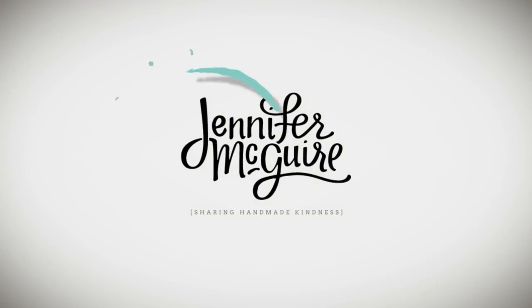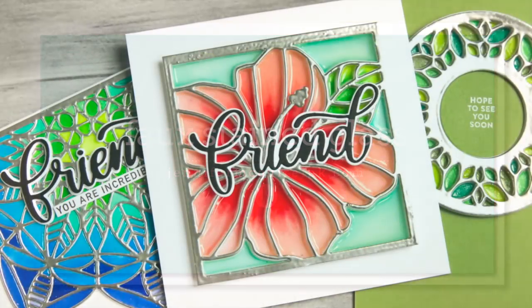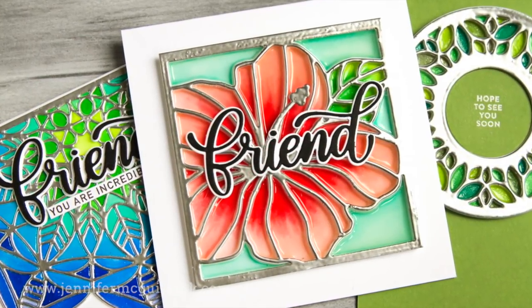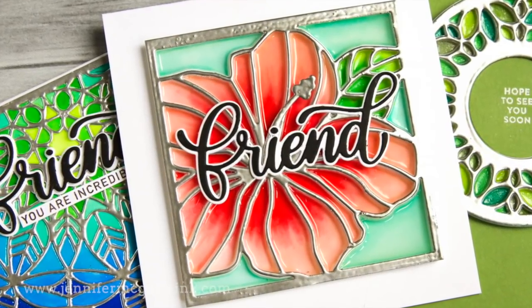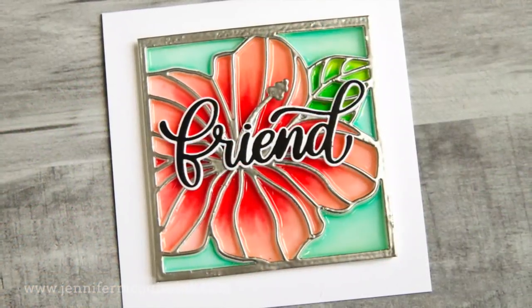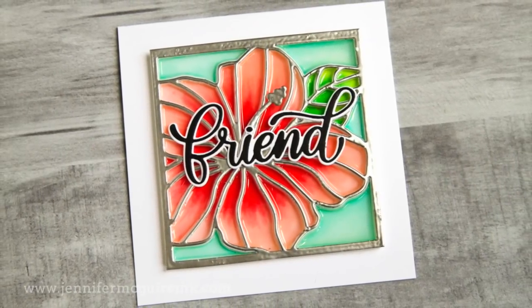Well, hello there, friends. Thanks for stopping by today. I'm really excited about today's video because it's a technique I haven't done for some time, but it creates a really cool effect that I'm hoping you'll like. There are many ways to do a faux stained glass look, but today is definitely my favorite. I have three examples for you, but keep in mind that you could do this technique with any dies. You just need to create windows or openings where you can create that stained glass effect.